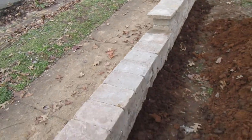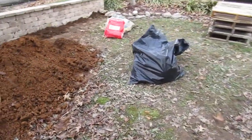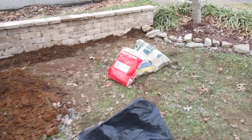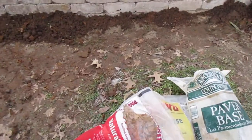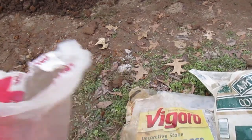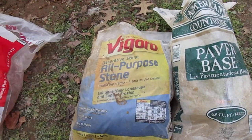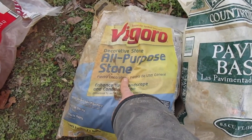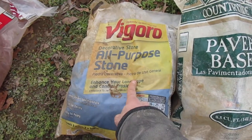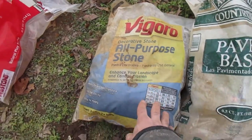So the first step was to dig it out. The second step was to pack the dirt down. With the help of a general contractor neighbor who gave me some advice, this all-purpose stone went down first. You pack that down, going about three or four inches deep — it's kind of like gravel.